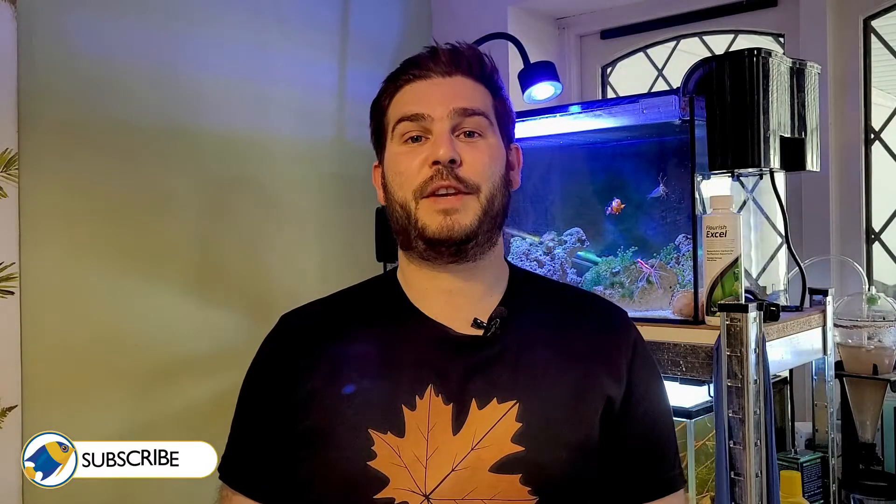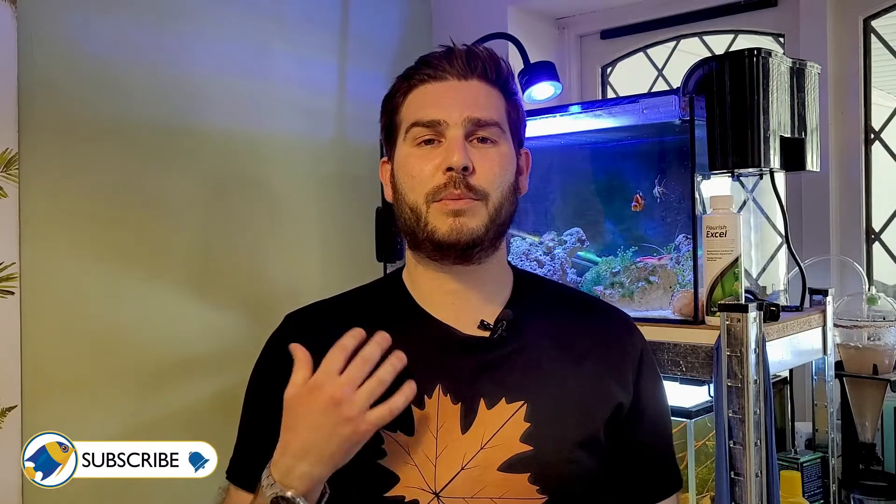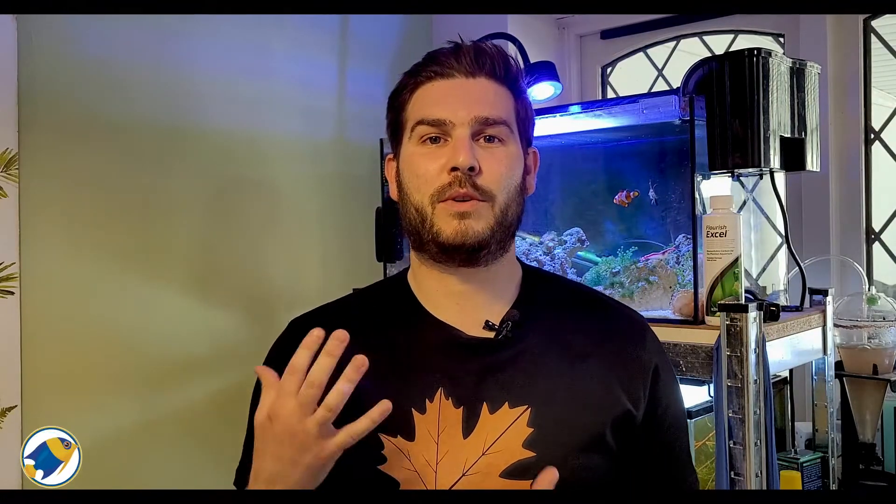Welcome everyone. James here, and in today's video we're going to be taking a look at how to remove chlorine out of tap water in a more natural or organic way.